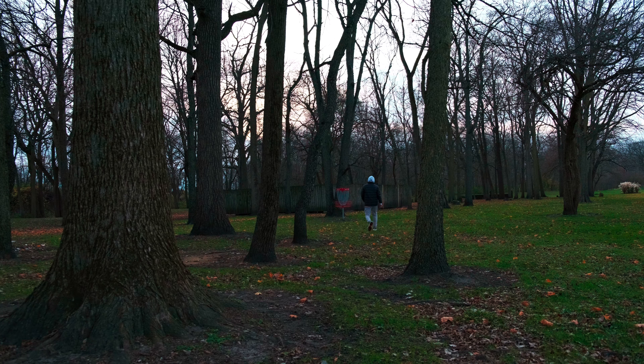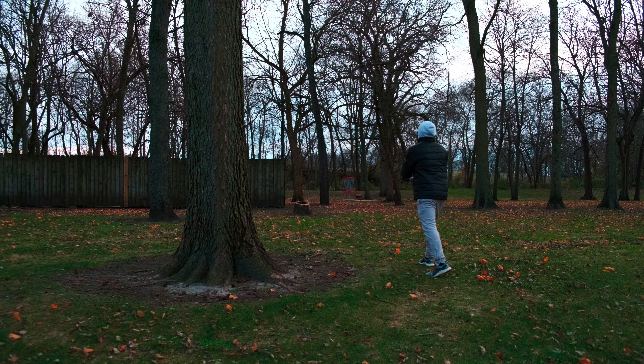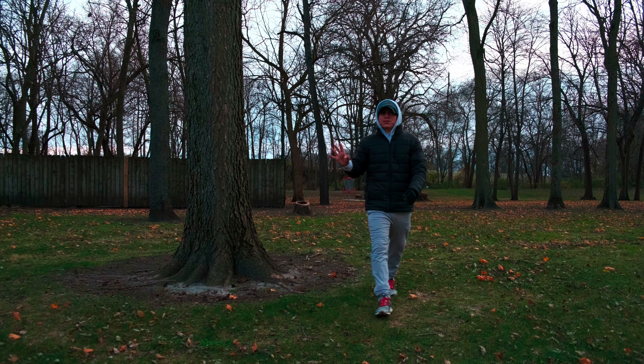Hole number twelve, 306 feet, behind the fence. Just give it a good rip — I gotta not reach back so high, that's the other thing I do all the time. Oh, that felt really good! I will take that shot. Still outside of circle one — we'll take a little stepper with the Fuse. That's par, still up four.